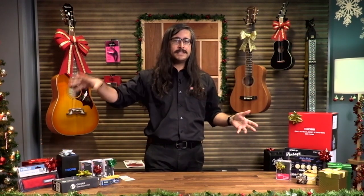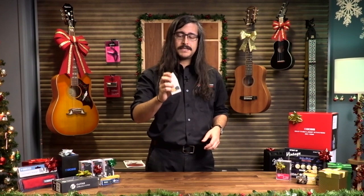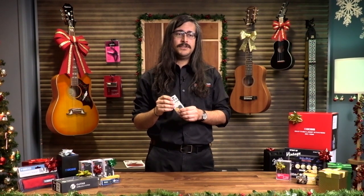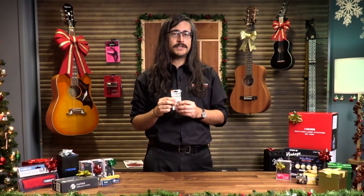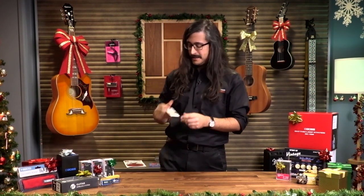I find this especially useful on acoustic guitars, where you don't have an amp to adjust the bass, treble, and all that other stuff. You're reliant on the strings and the pick and the bridge and all the parts on the guitar itself. So this is a great, inexpensive, easy way to change how you're interacting with the guitar, both in terms of feel and in terms of sound. A great stocking stuffer.